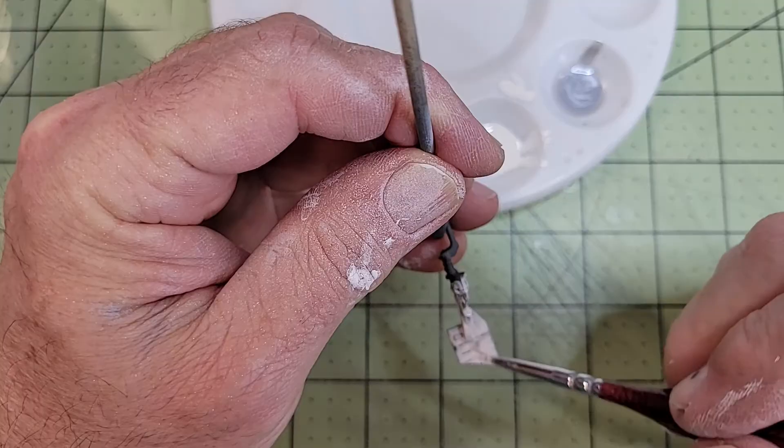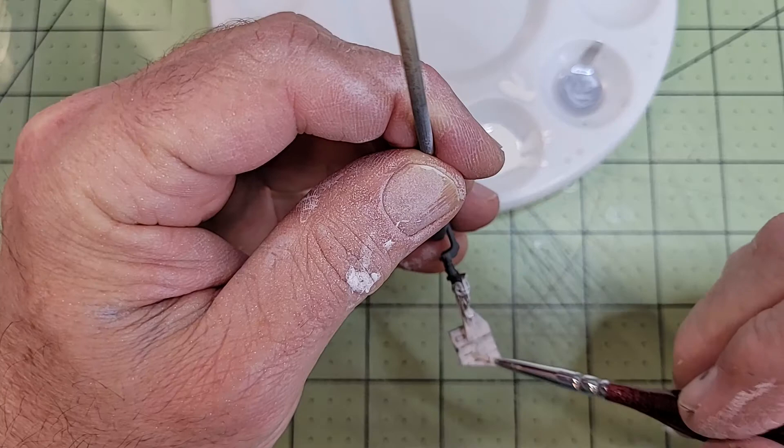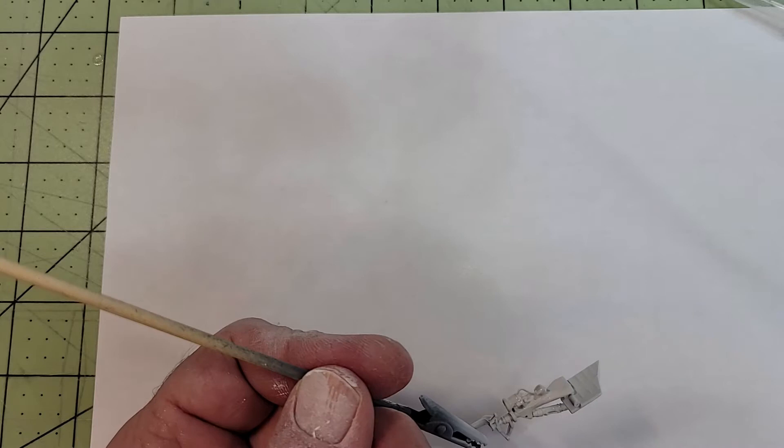After the mess with the overspray on the fuselage, I thought it best to try to brush paint the front landing gear. But this was a horrible idea, so we're going back to break out the airbrush again. This time it came out a lot cleaner.